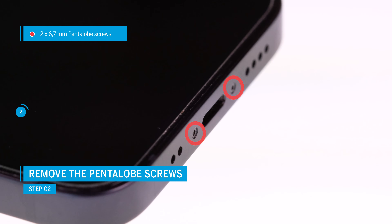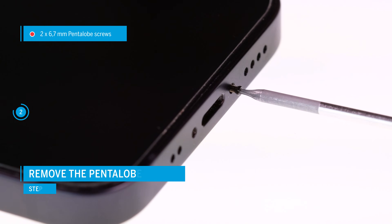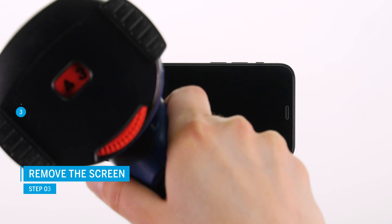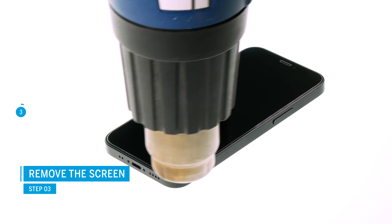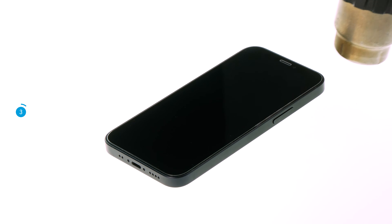To detach the display, you first have to loosen the two pentalobe screws that are located on the left and right of the lightning connector. Then use a heat gun or a regular hair dryer to heat the glued display edge. We were surprised how strongly the display is stuck, so you should heat it for a relatively long time.